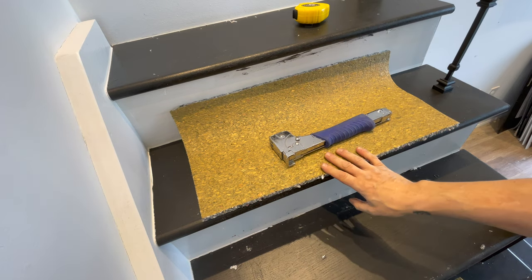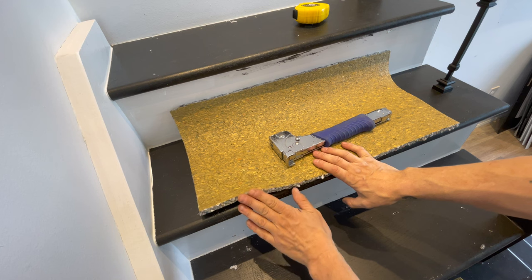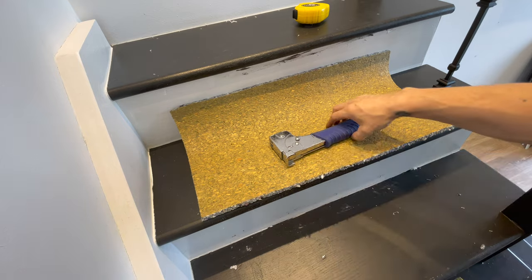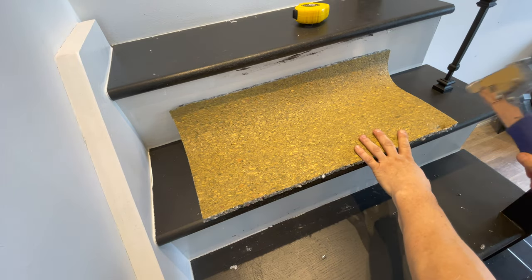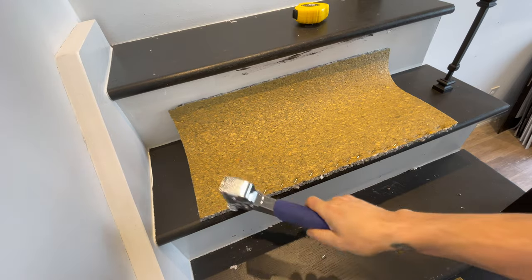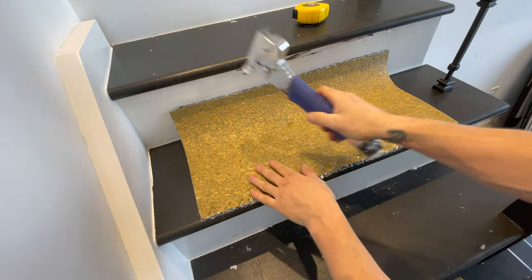Along the front is where we want most of the staples. If you don't put a lot of staples in there, when you roll your carpet up over top it'll roll the underpad with it. So we really want to staple all the way along the front like that, so it won't curl. Then just put one, two, three staples in the back.